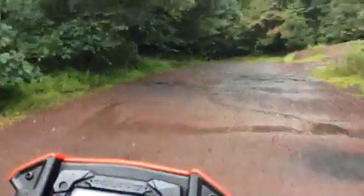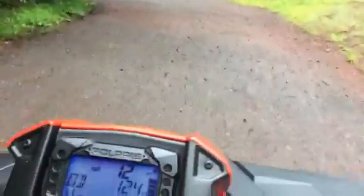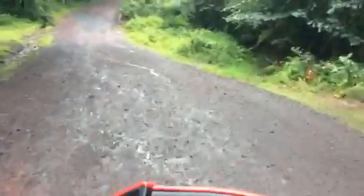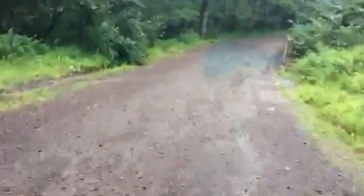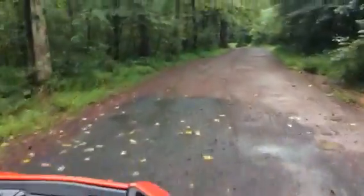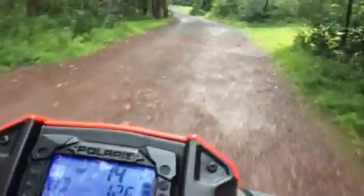But yeah guys, this is my brand new quad and I love it. Thank you.